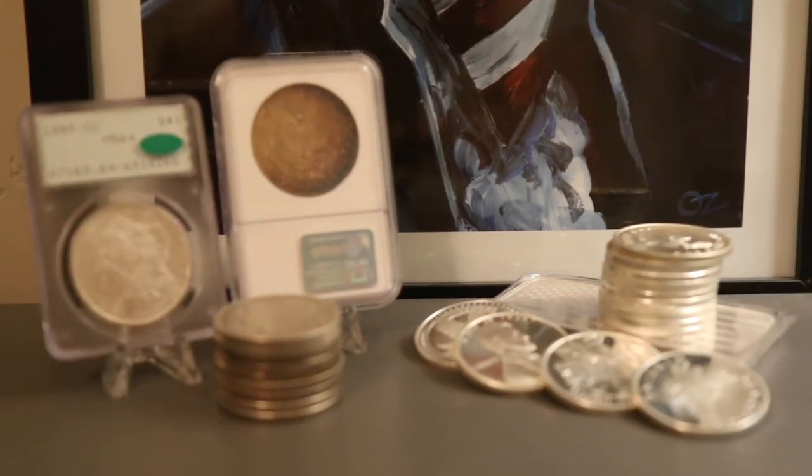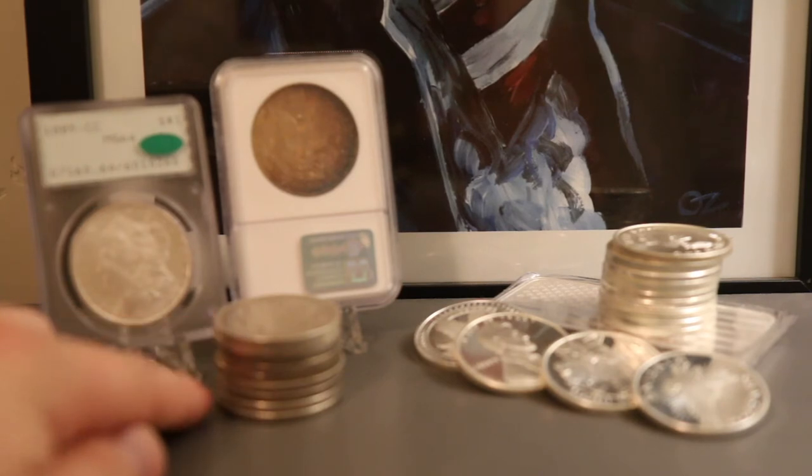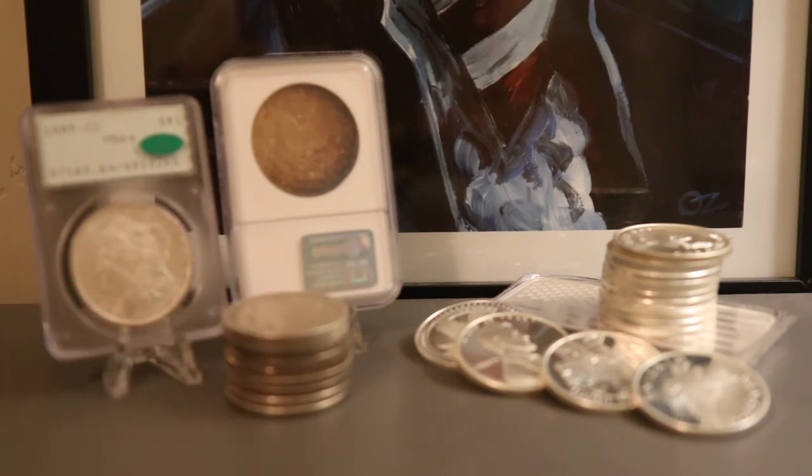This difference is even more noticeable for cull — that's C-U-L-L — Morgan dollars, where they're basically just silver discs. Most of the image is unrecognizable. If you were to stack them, say you had 10 and compared it to 10 in this stack, the Morgans in this stack would be much higher because they contain more silver.